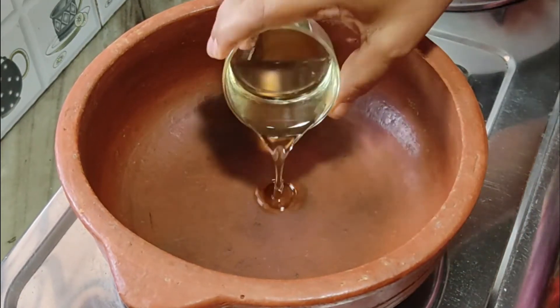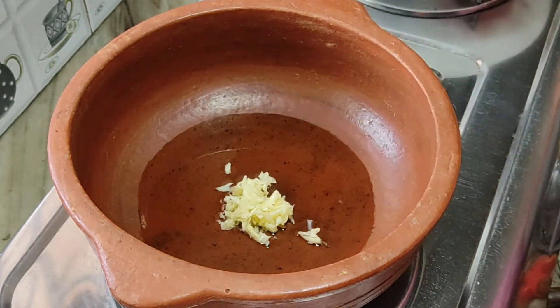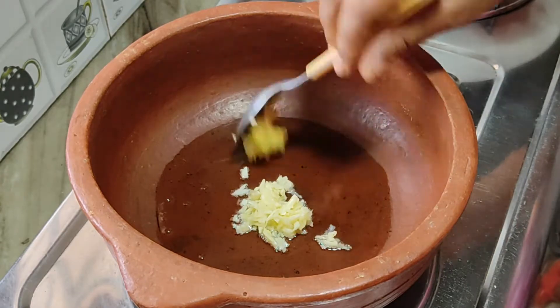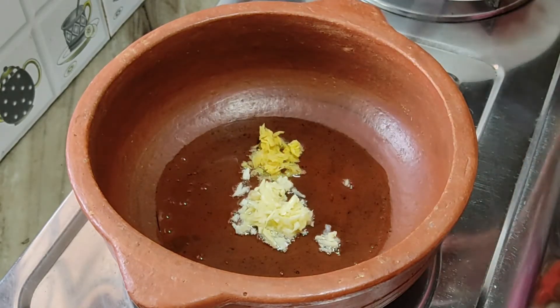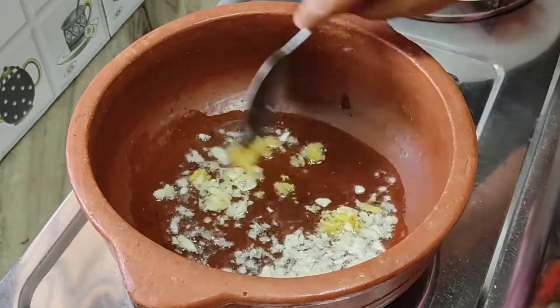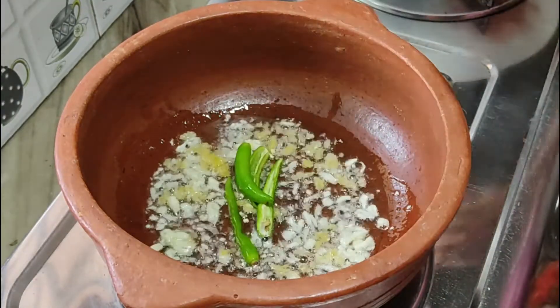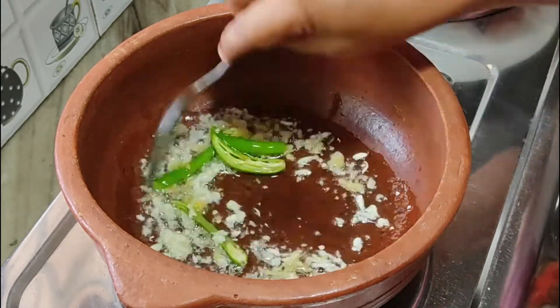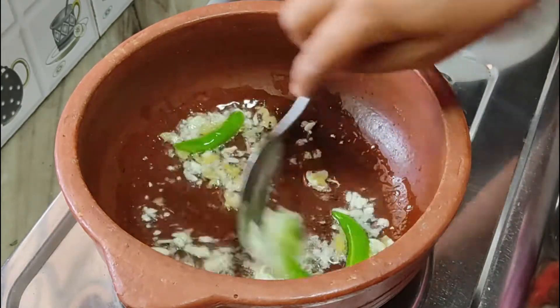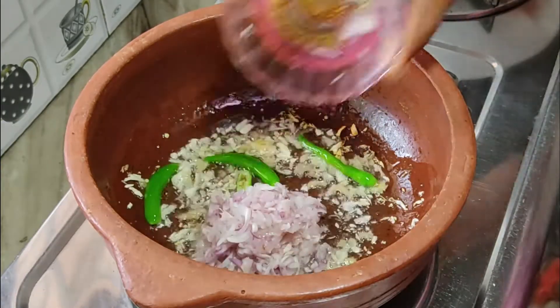In a hot pot, add 2 tbsp oil. Add in 1 tsp grated garlic and 1 tsp grated ginger and sauté well. Add 2 green chillies also.